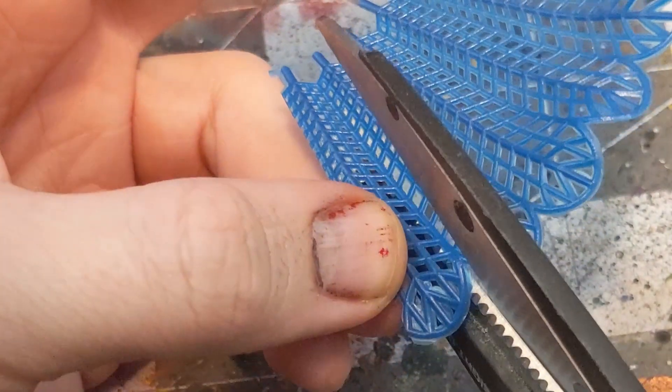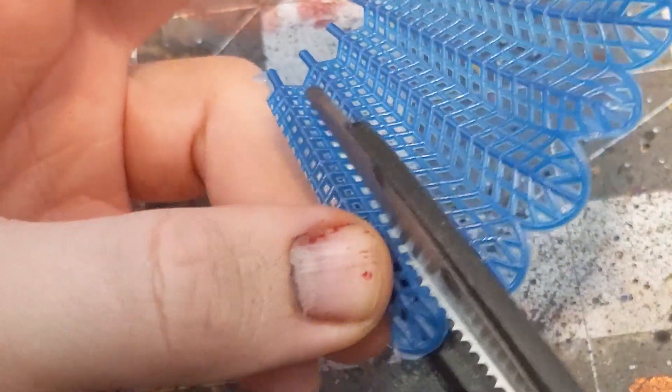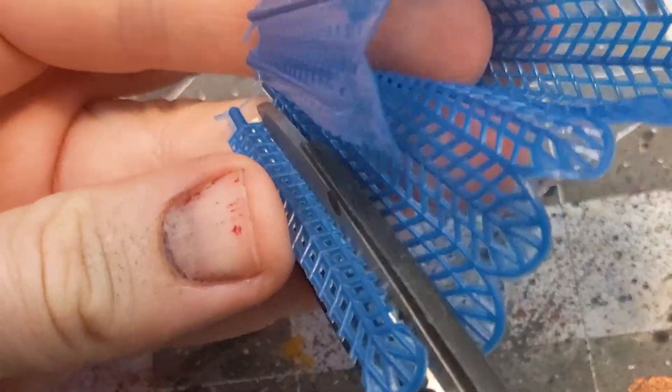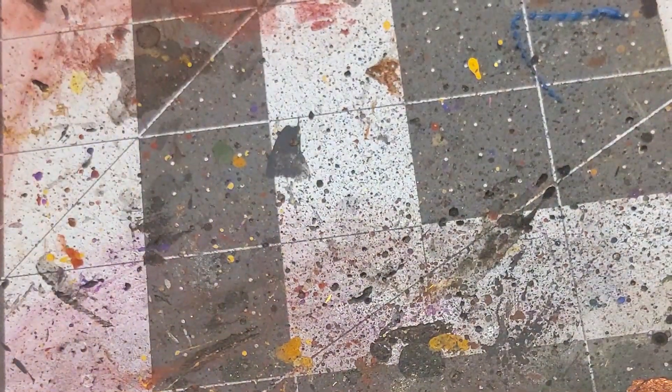Then you're going to want to cut along the fins in a regular pattern. Because of the grating, I opted for alternating between large and small sections. These are going to be our palm fronds.